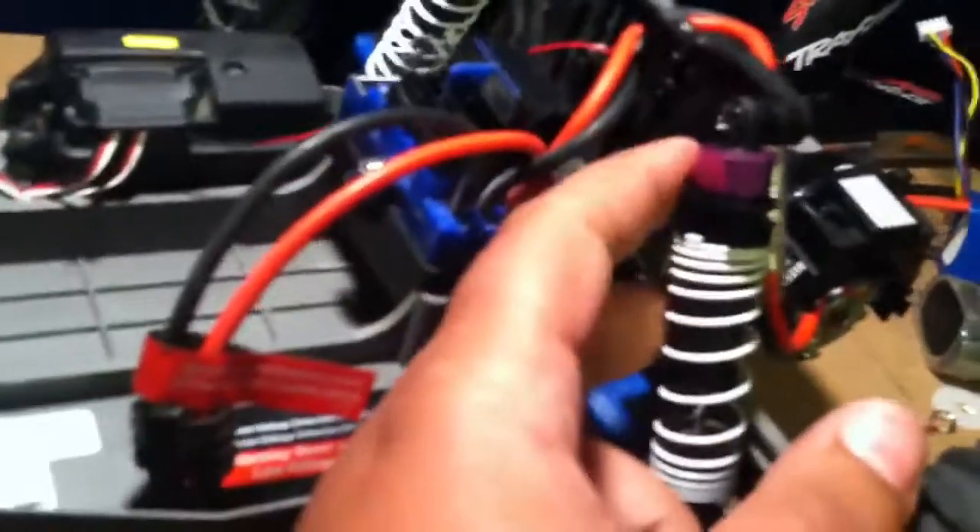I'm going to take the body off. I went to Hobbytown today — I needed new shocks. I went to Hobbytown and picked up these HPI shocks.